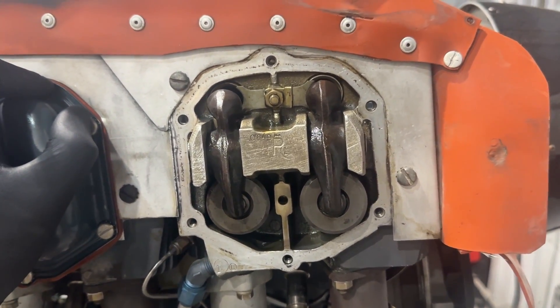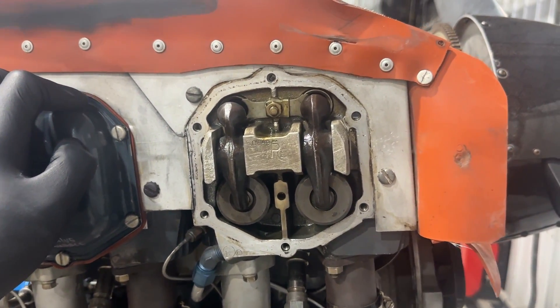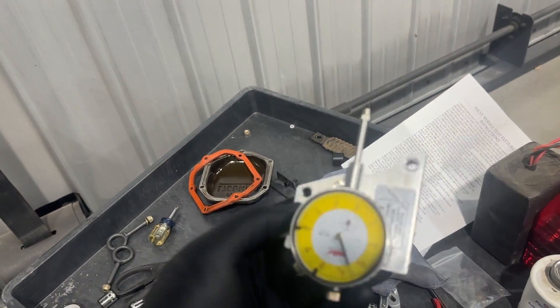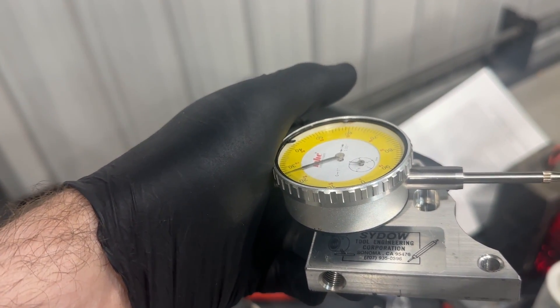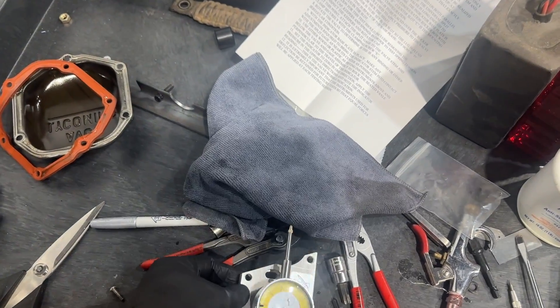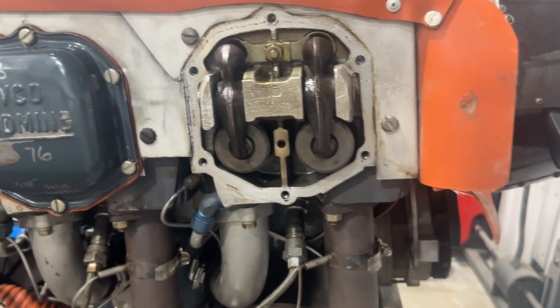I am not an A&P. However, this is being done under the supervision of my A&P, so I just want to get that out of the way. To do this, I have this test fixture — a dial indicator made by Sido Tool Engineering Corporation. It is made specifically to test valve wobble on parallel and angle valve Lycoming cylinders.